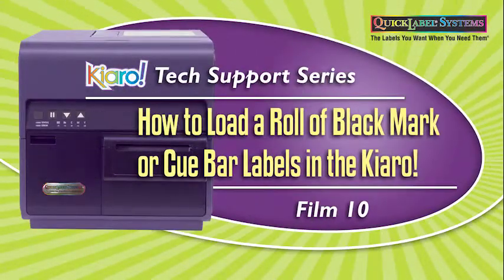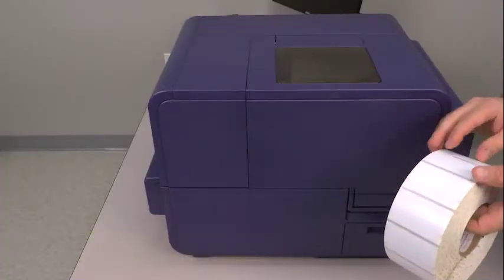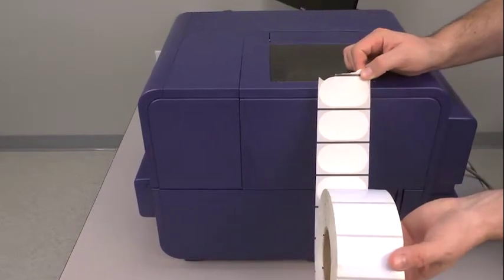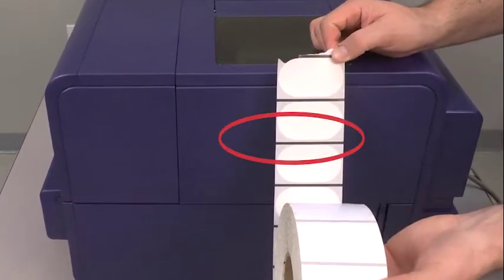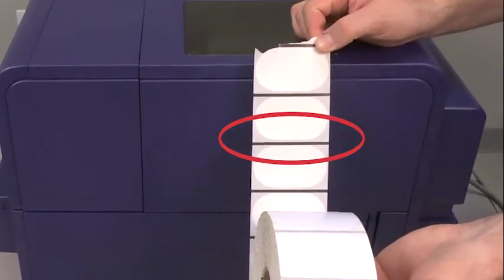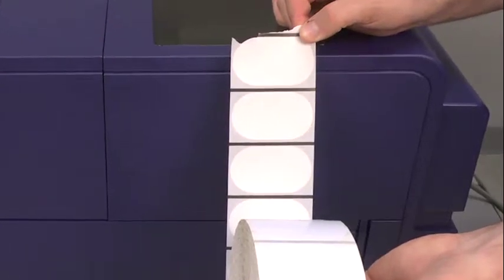How to install a roll of black mark or Q-bar labels in the Chiaro. This video will show you how to load your Chiaro with a roll of labels that have a black line for reflective sensing printed on the liner backing. This is commonly called a Q-bar or reflective mark. Your Chiaro uses this black line during its calibration process so it can sense where to start printing on each label. We'll begin by opening the door on your Chiaro printer.